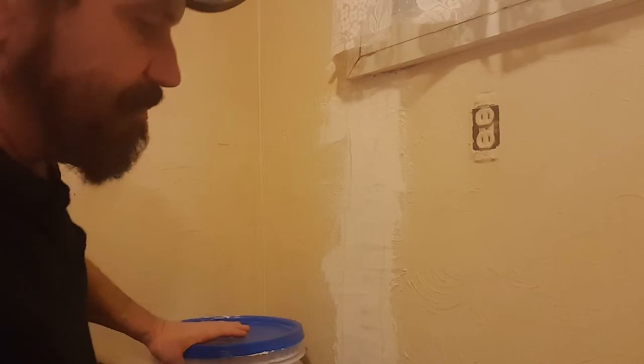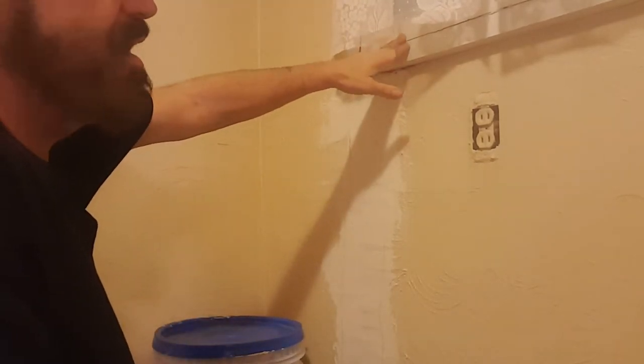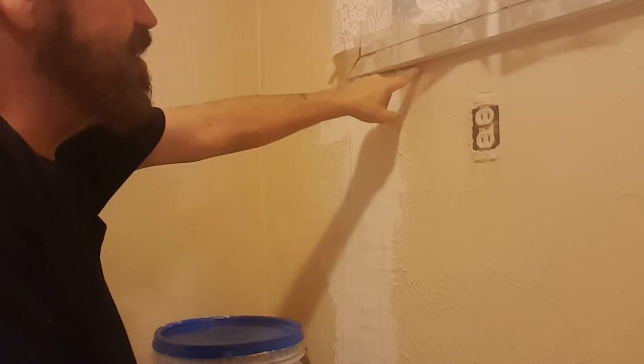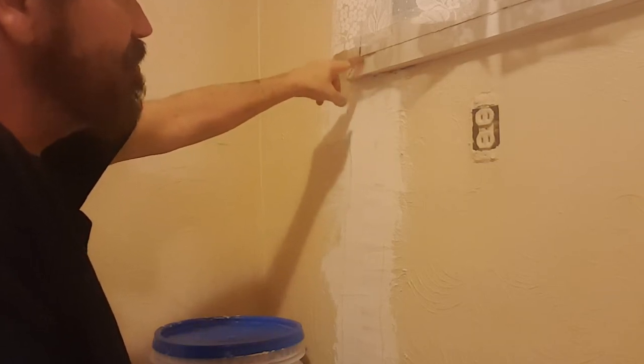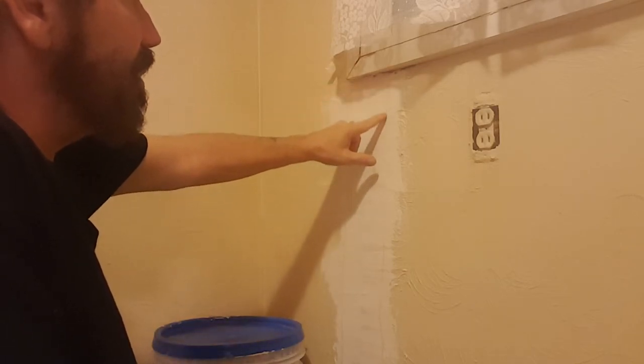Basically what had happened was when someone installed this window — it wasn't me — they didn't caulk good enough around it. If you can see here, you can see some water spots, and more water spots over here. It's not rot, but it has caused the paint to peel.